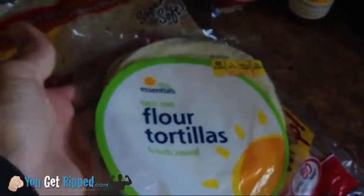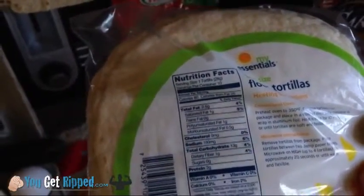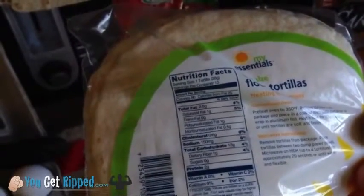I brought these out because sometimes my kids have these and sometimes I'll have these. These are about 80 calories. They fit perfectly for it, but the nutritional value is just not there. It's got a little bit of fiber, not much, two grams of protein — not the best for you.